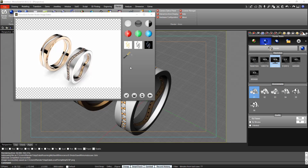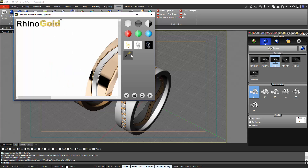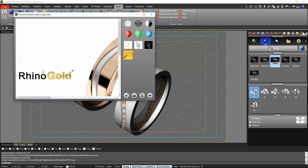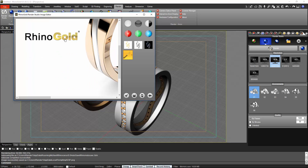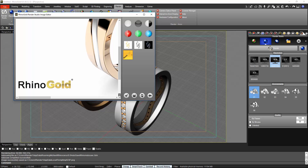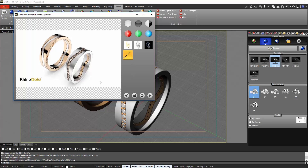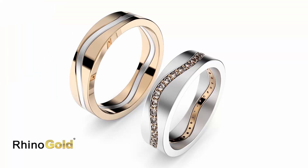Once the render is ready we can add our logo — I have it here at the very top, we can make it a bit bigger and move it anywhere we want. Once we are happy we can save it and it will be ready. I hope you enjoyed it — now it's time for you to practice. Thanks for watching.